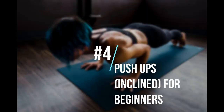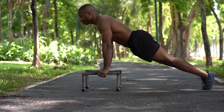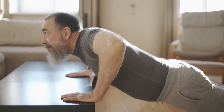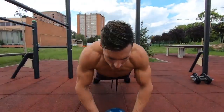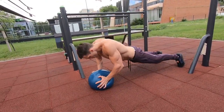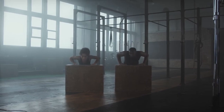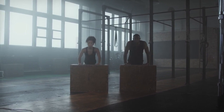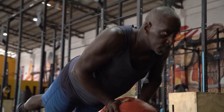4. Push-ups, inclined, for beginners. If you're a beginner or don't have as much upper body strength, this is a good move to start with. Start on all fours with hands a bit wider than the shoulders. Walk the knees back a bit to lean your weight on the hands and flatten the back from the head down to the back of the knees. Pull the abs in and, keeping your back straight, bend the elbows and lower body toward the floor until elbows are at 90 degree angles. Push back up and repeat for 1 to 3 sets of 10 to 16 reps.